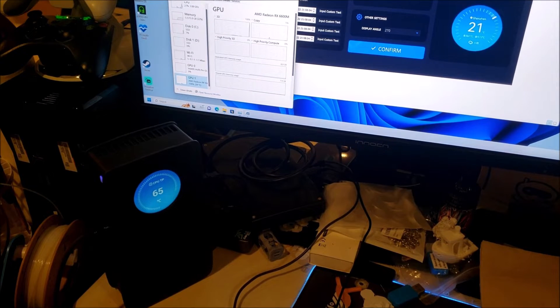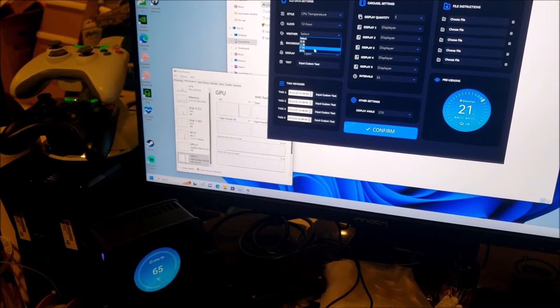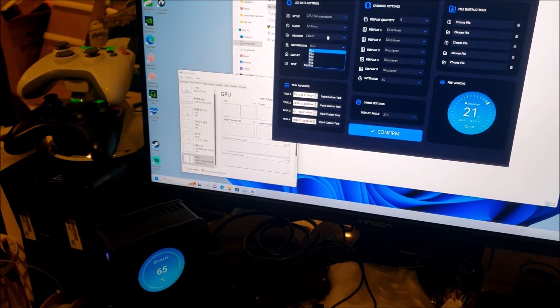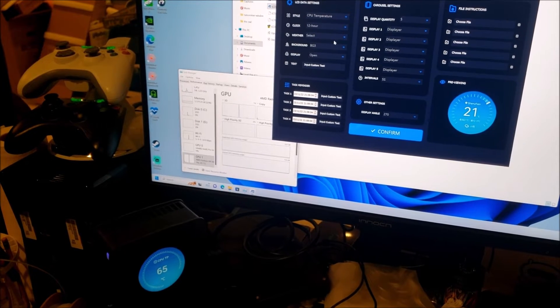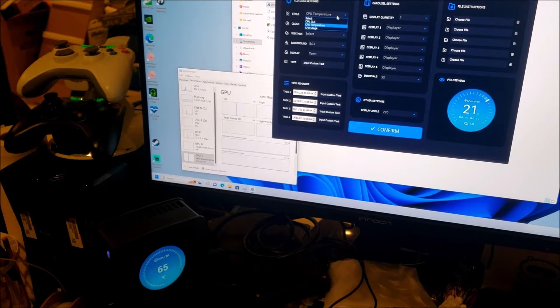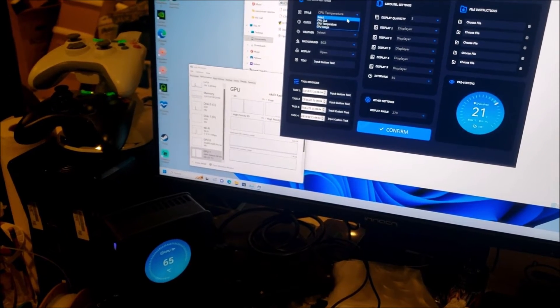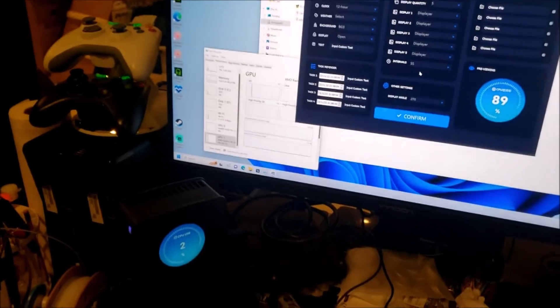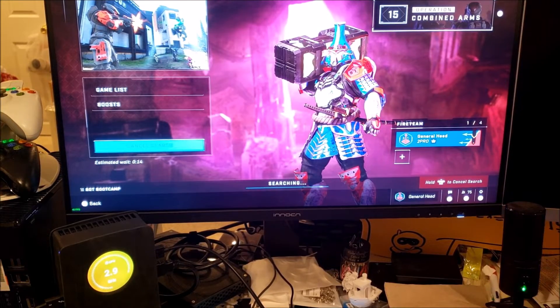One other cool feature is that this eGPU has a little screen on it when it's powered up, and it comes with a program you can use to customize what's displayed on that screen. The software still seems to be in early development — not fully translated yet, some of it still in Chinese and some in English. But it works. Right now I have it set to display CPU temperature, but let me switch it to CPU usage — confirm — and now it shows four percent CPU in use.